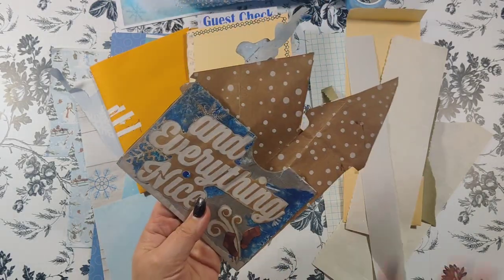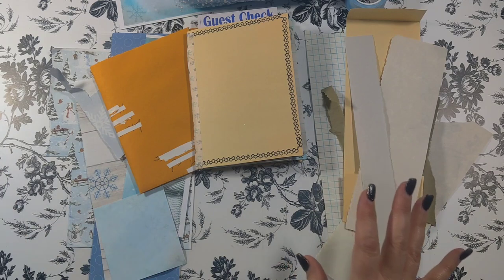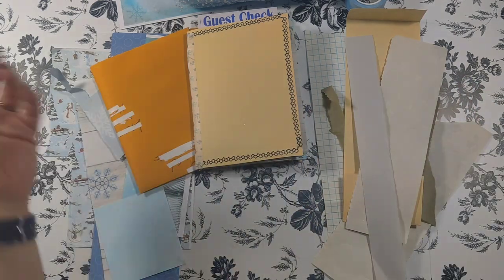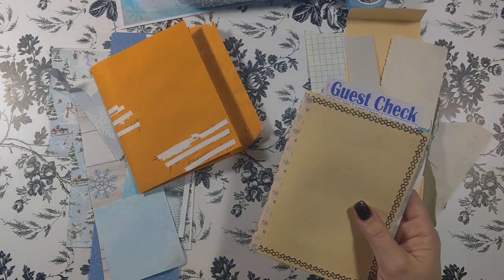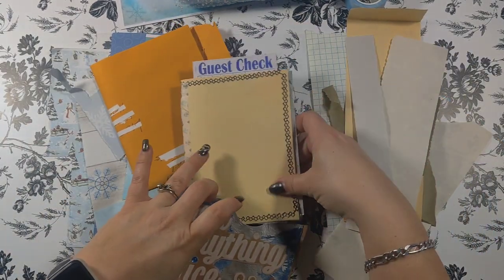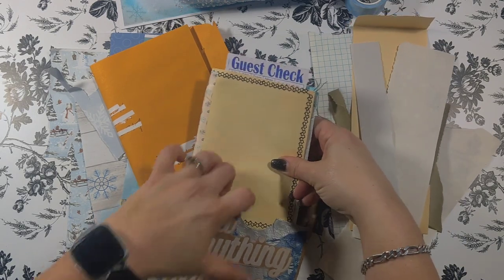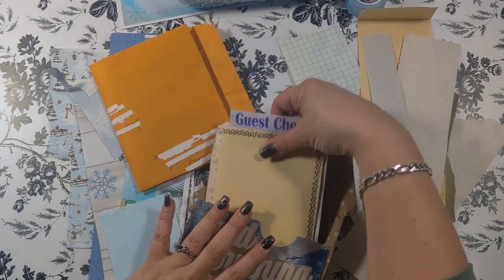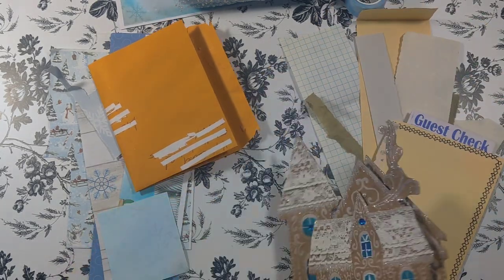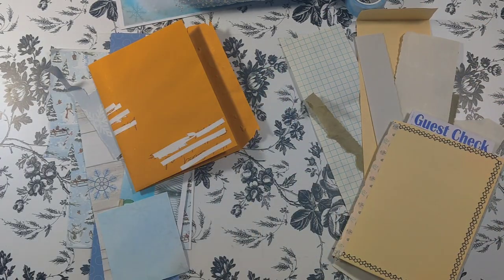So today to finish it up, we're going to collage the inside and outside of the cover to the little notebook that's going to go in the back, which I realize is going to be quite hefty. I didn't think about that. It's definitely going to be stout. If I want to stand this sucker upright, it's not going to fall over.